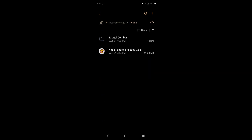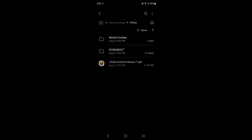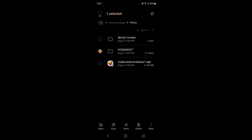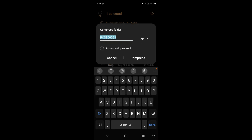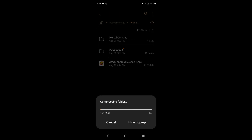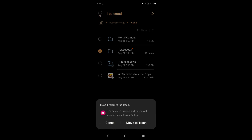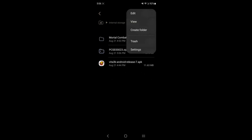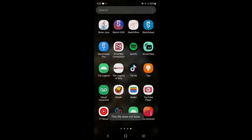Once transferred, go into your PS Vita folder, open the Mortal Combat folder, and go into the App folder. This is very important: copy or move that file to the root of your PS Vita folder. Once moved, highlight it, tap the three dots in your file manager, and click Compress. Compress it as a zip file — this is critical for the game to install properly on the emulator. You can then delete the uncompressed folder to save space.